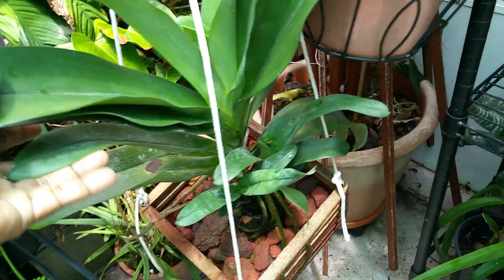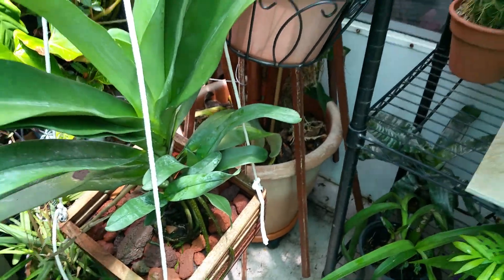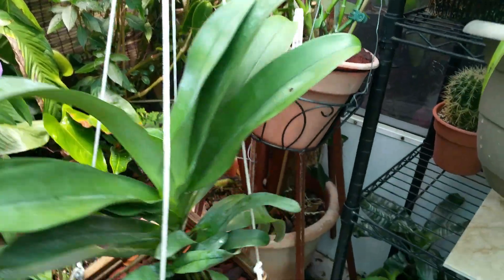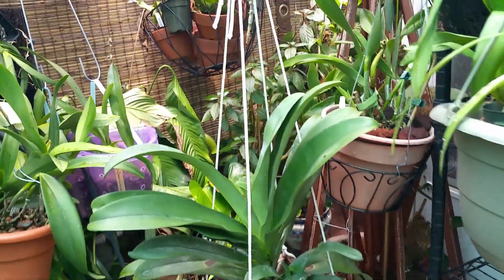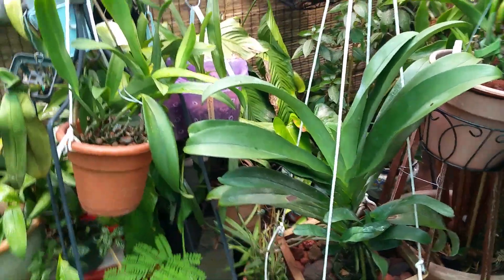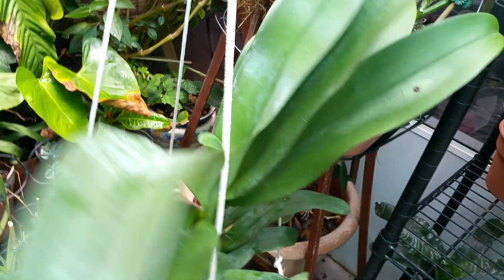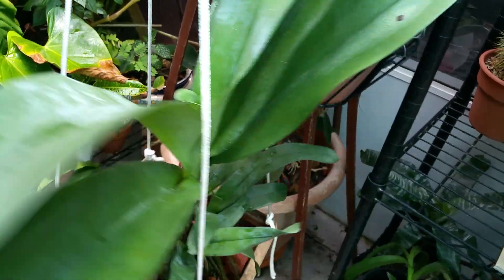I moved my Angraecum Crestwood to a different position — that's west, right next to the vanilla. I don't think she was getting enough sun back there, so I'll keep an eye on her and make sure the sun doesn't kill her.